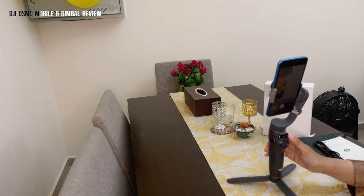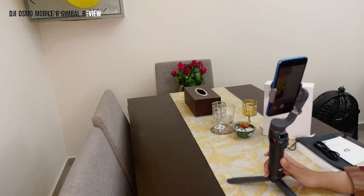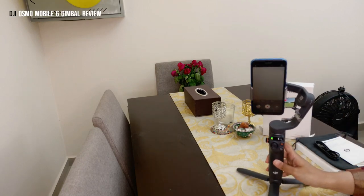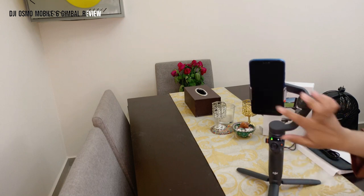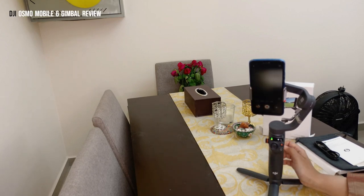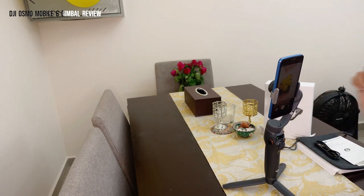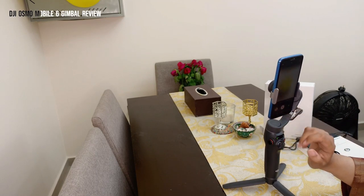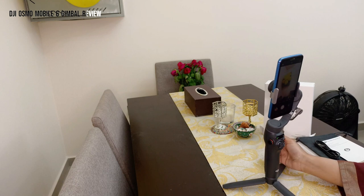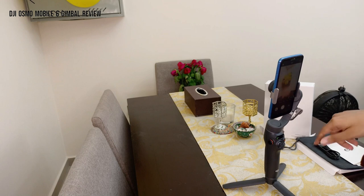These are all modes for setting different directions for your gimbal. The last mode lets you switch between the front and back camera. There's a rotational button you press to switch to the front camera, and press again to go back to the rear camera. To take a photo — whether in photo or video mode — you click the button with the red dot in the middle.